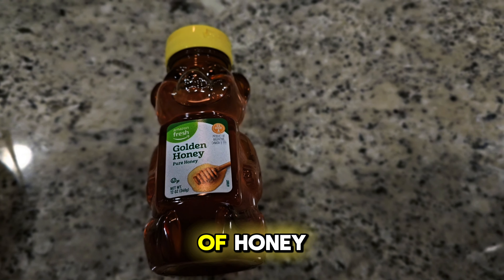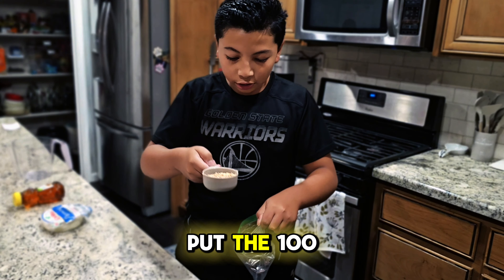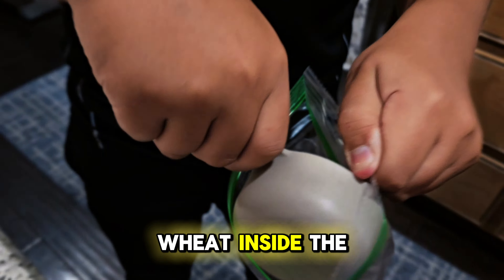Today we are making Pulse and here are the ingredients. We need 100 grams of farro wheat, 300 grams of cheese, and 50 grams of honey.